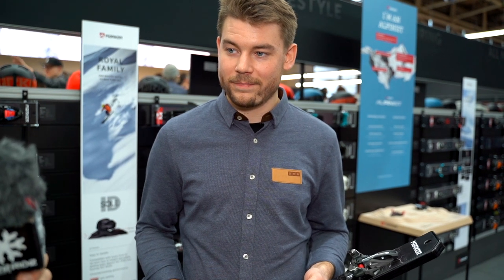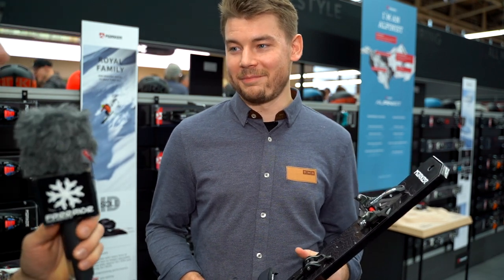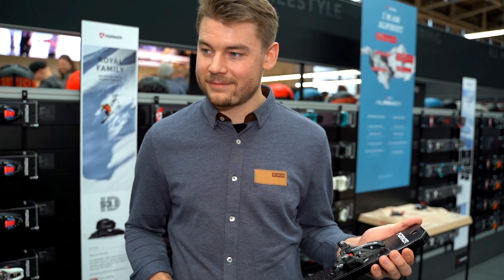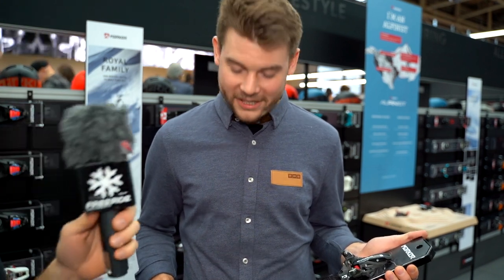The big question — are you working on some new project to maybe compete against a certain binding from a French little brand called Salomon? I can't confirm any information about that right now, but we look at the market and we always have a look around — we know what would be good to have against our competitors. We're looking forward to seeing what you're cooking up, and maybe you'll bring something next year at ISPO or the year after. Thanks a lot, Max. If you want to see more clips from ISPO, check out here and don't forget to subscribe.